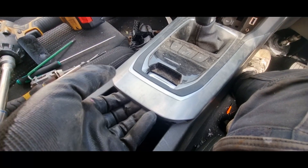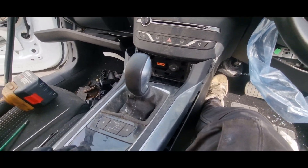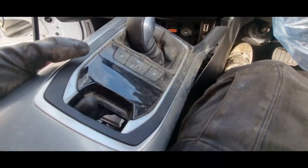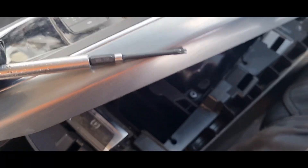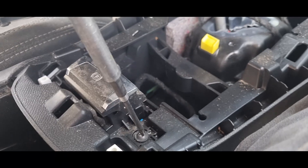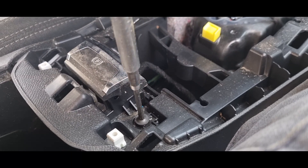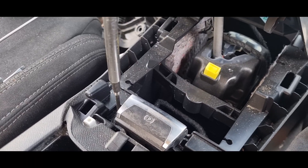To shift the surround, just pull it upwards from the back — these are clips — then pull it back towards the rear of the vehicle. You will then have access to the handbrake switch. With a T20 Torx, there are two screws; unscrew these screws and it's very easy to remove the handbrake switch.